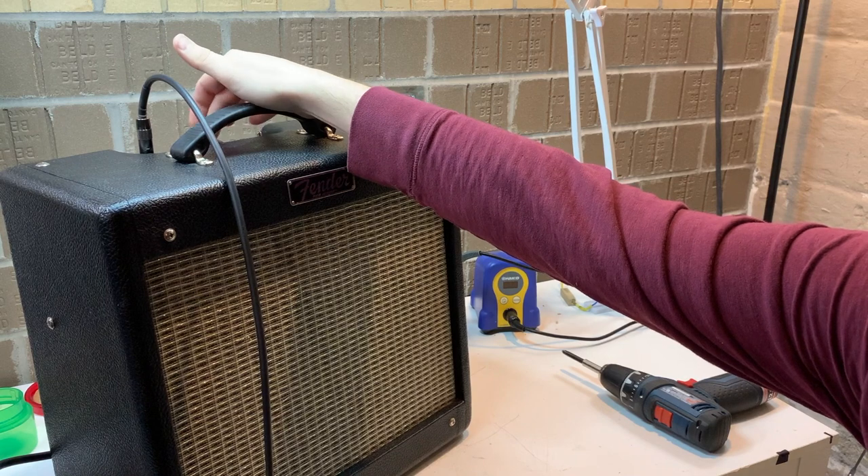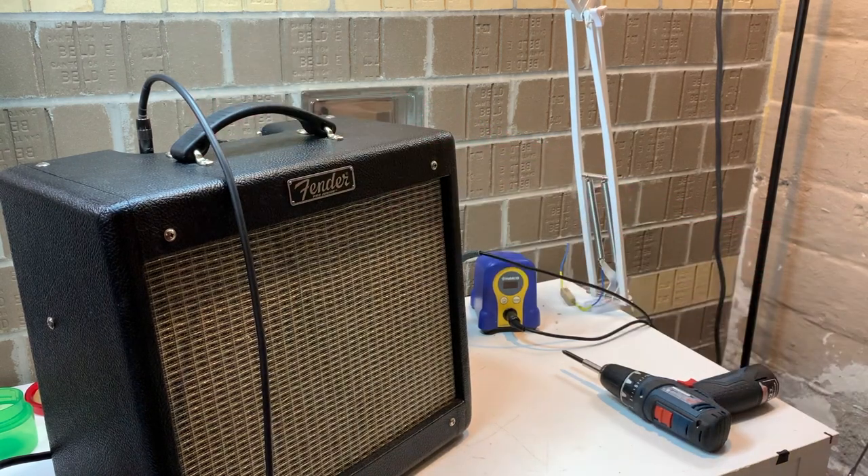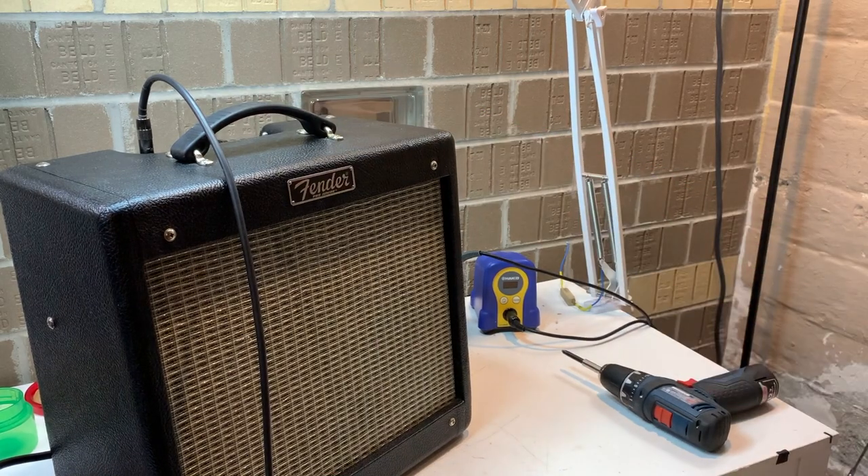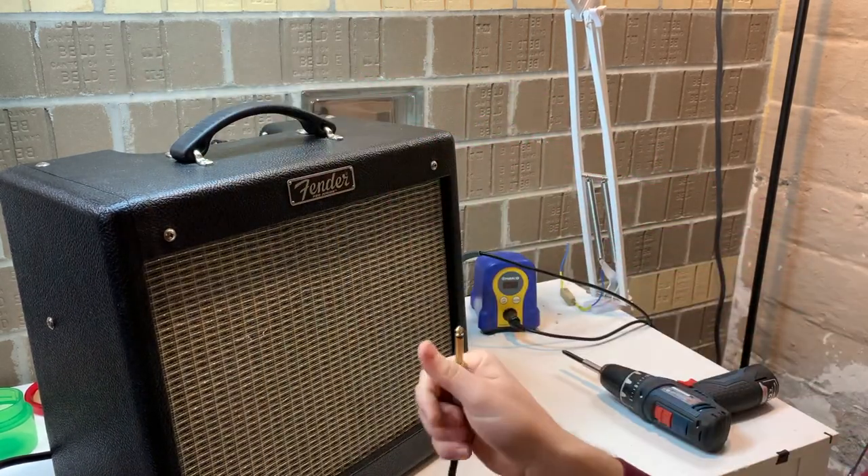It looks like the volume pot's pretty dirty — got some oxidation in there on the carbon, probably. We can spray that out with some Deoxit, see if that fixes the problem. We'll need to do that with the board dropped down, which we have to do anyway to replace that jack, so we can get it all knocked out at the same time.